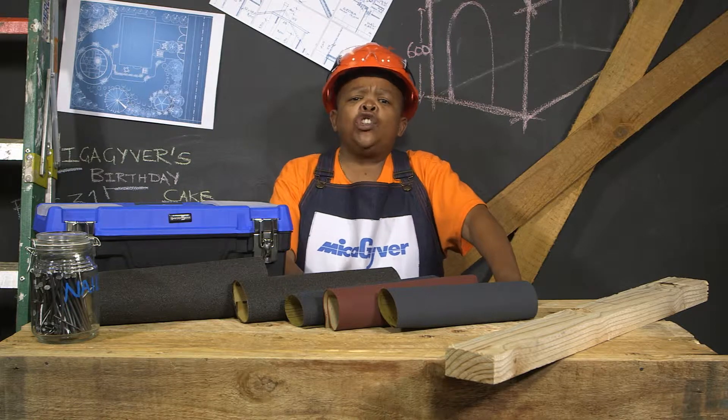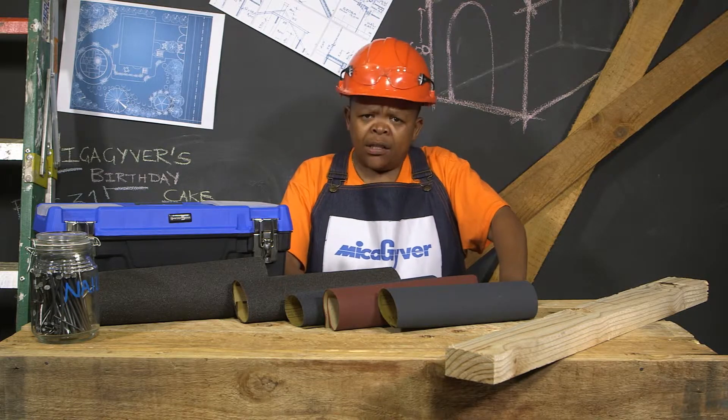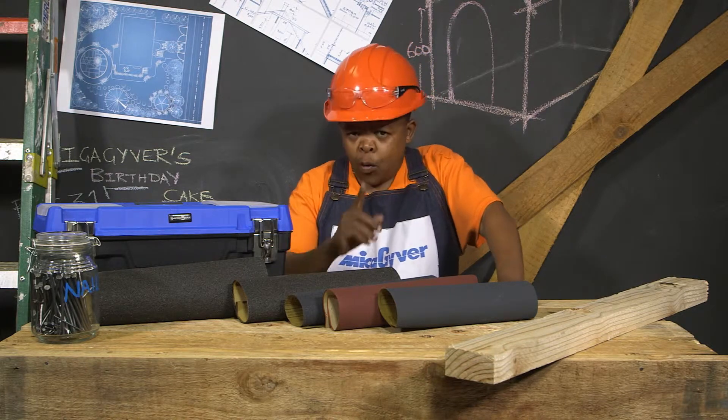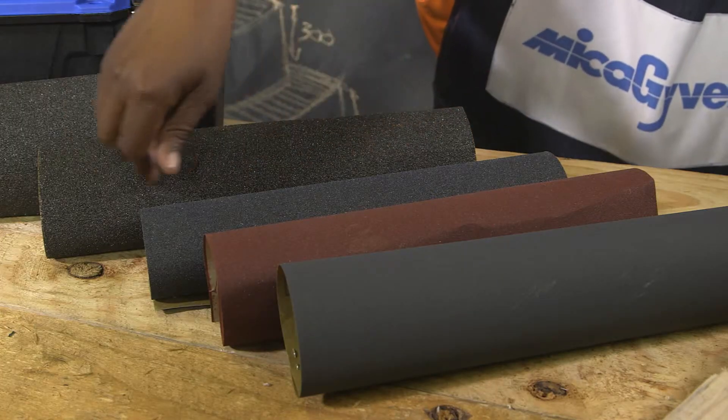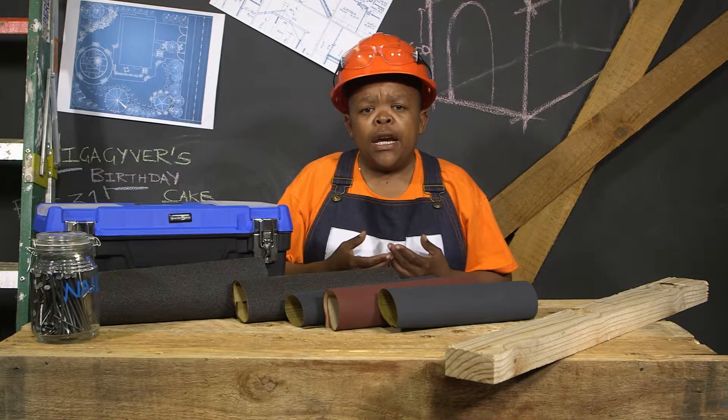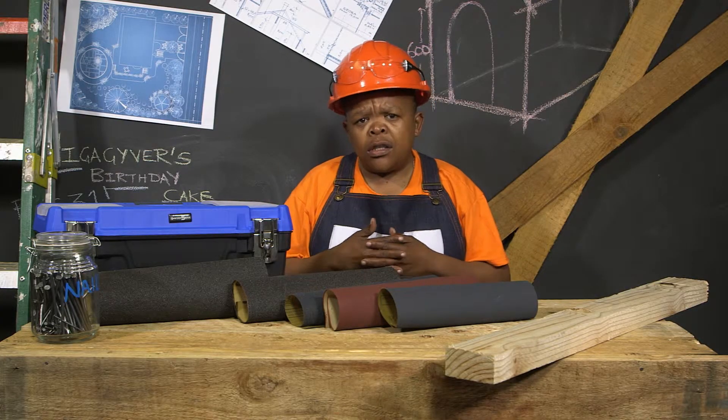Today Michael Guyver is going to teach you which sandpaper is the best to use. Here is my little room. The lower the grit, the bigger the particle is scratching the surface. This means it will remove rough particles easily.